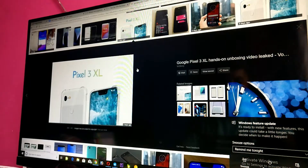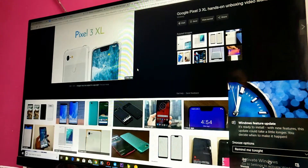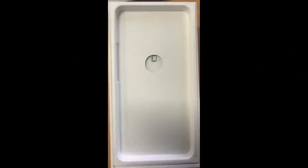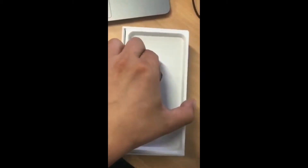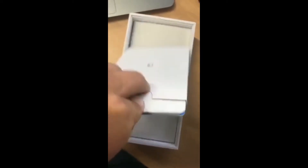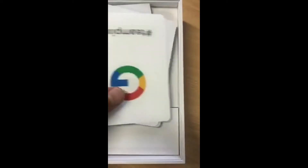But a recently released video by a Russian channel shows the device in and out by doing an unboxing video. Let's check that out. As you can see, the guy opens the box and pulls out a white Pixel 3.